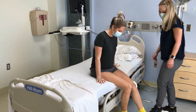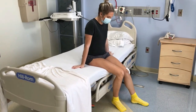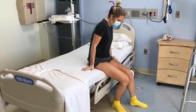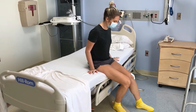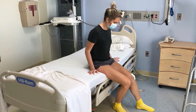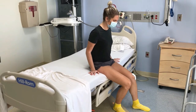Your caregiver should be close to you and bend their knees and not their back while helping you. You can move one leg at a time to the edge of the bed. Once you are close to the edge, scoop forward to place your feet on the floor. Your caregiver can continue to support your leg as needed. Try to bend your knee as much as you can to get your foot flat on the floor.